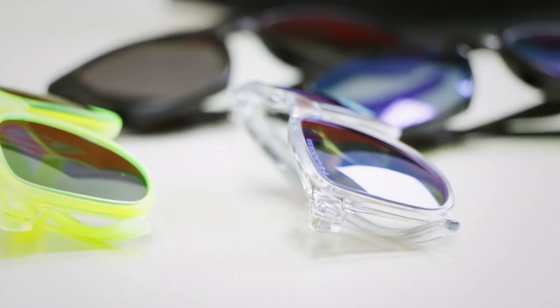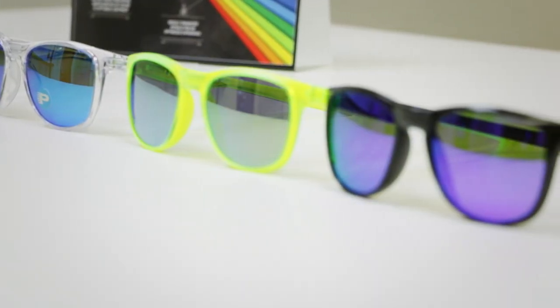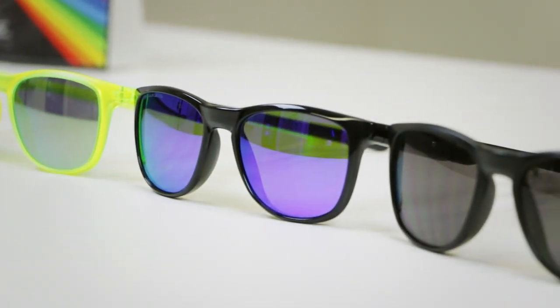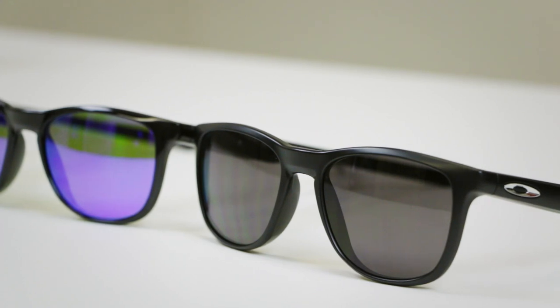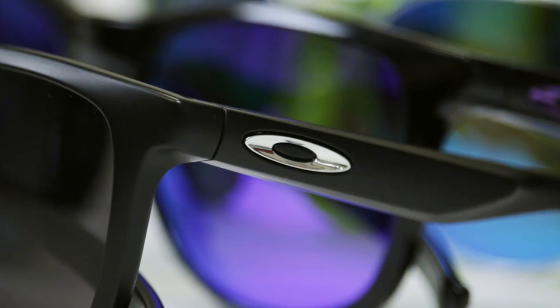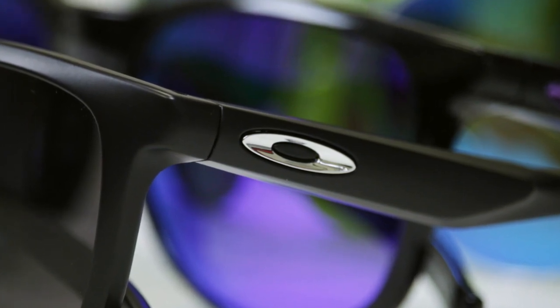These glasses are made out of O-Matter. O-Matter is a super lightweight, really durable material — the famous Oakley material they've been using for a long time; it's super hard to break. Something I'm loving on these glasses is the new concave icon that Oakley is just starting to use, kind of freshening things up. The icon looks really good — pretty fresh and alive.